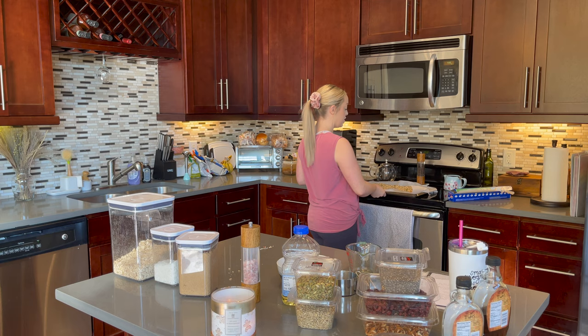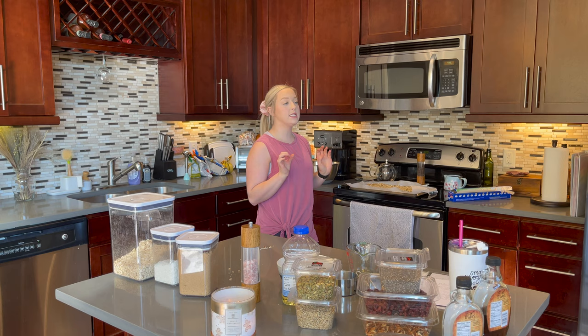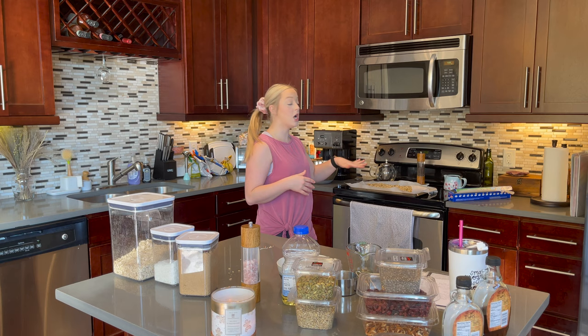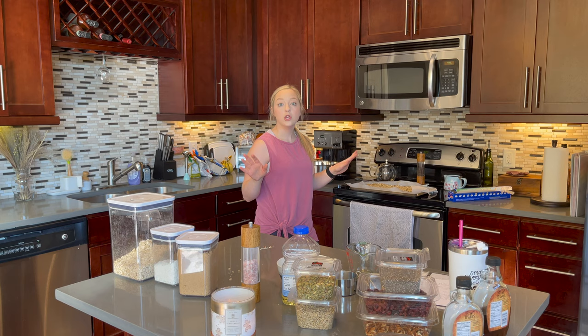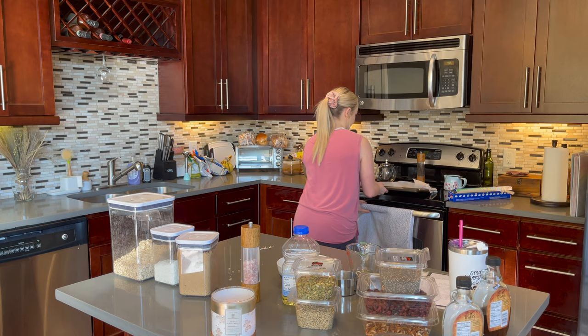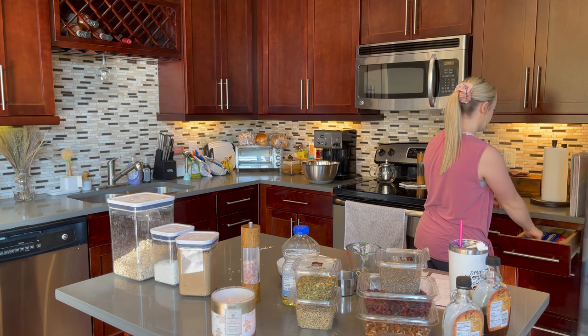Now get a baking sheet and line it with parchment paper, then pour the mixture onto the baking sheet. Pop it into the oven at 350 degrees on the middle rack and bake in 10 to 15 minute increments. Check on it every 10 to 15 minutes so the top layer doesn't burn. I do 15 minutes first, then two more 10-minute increments — 35 minutes total. The granola should be a light golden brown; it will darken and harden a little after it cools down. While that bakes, I'll start my next recipe.